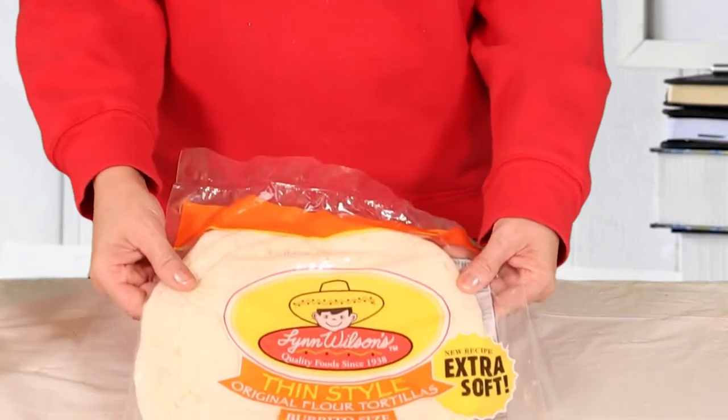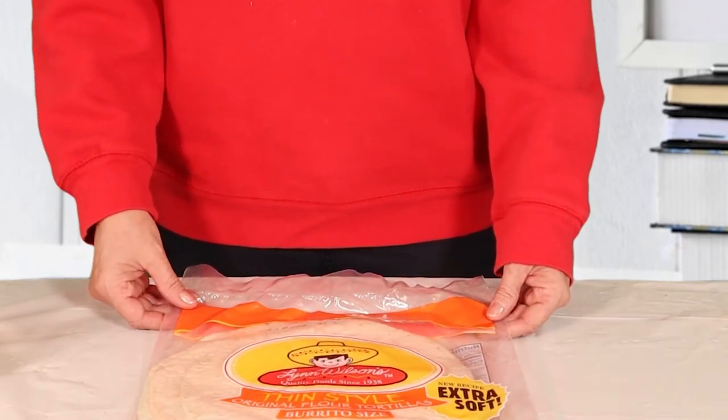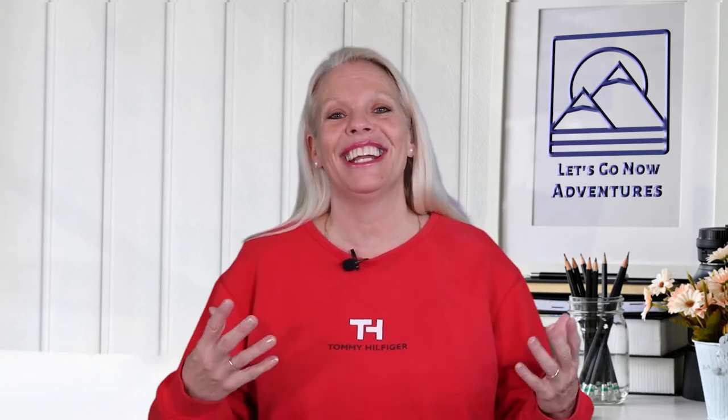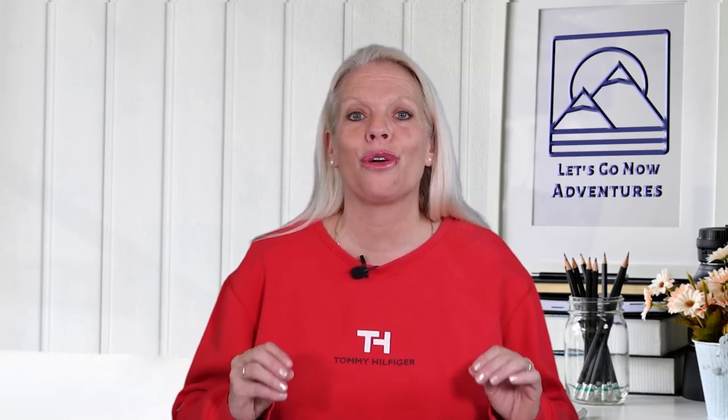First of all, you'll want to start with the 12-inch large flour tortillas. This size is great because you can add enough filling and yet you can still get it closed tightly. One tip is to start with your tortillas at room temperature. By doing this, it will help ensure that they don't crack when you go to fold them.